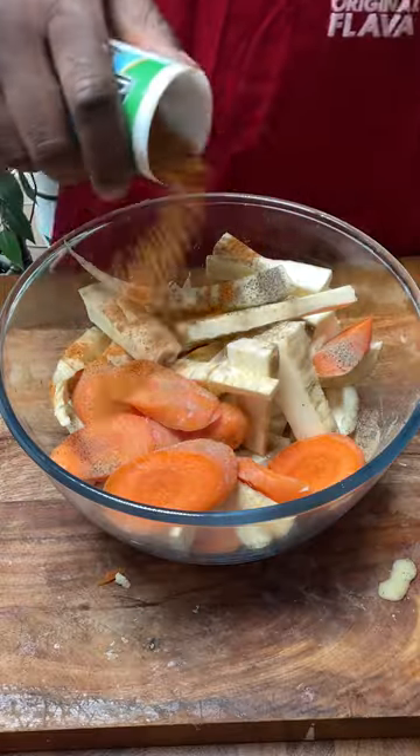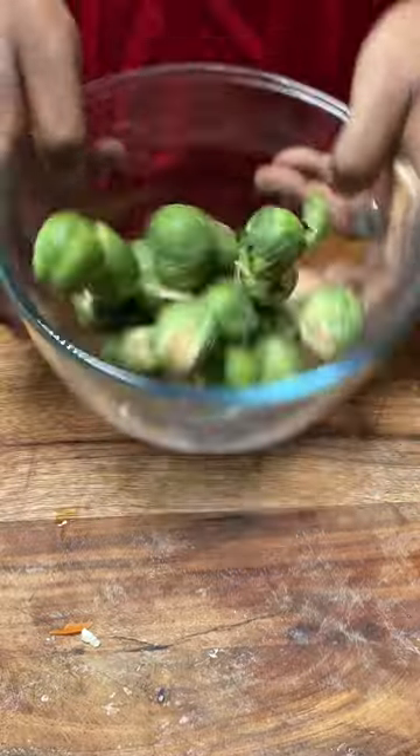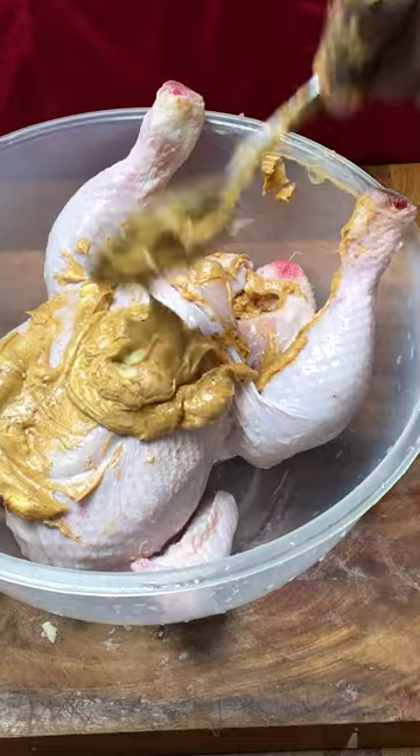Repeat the process for the brussels sprouts — give it a toss and add your seasonings. Add your seasonings to melted butter then give it a mix, and use that to marinate all over the chicken.